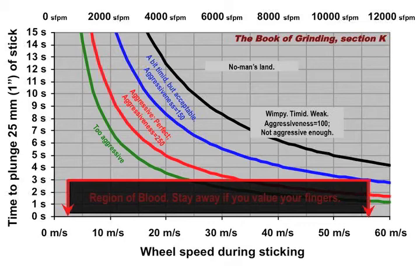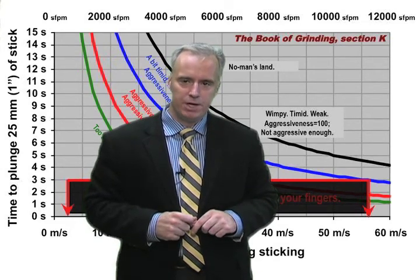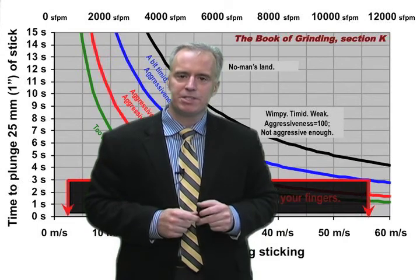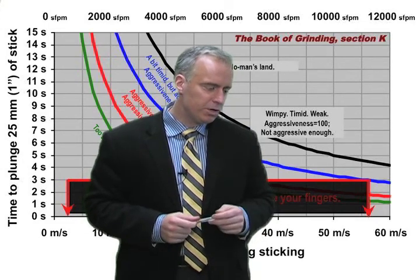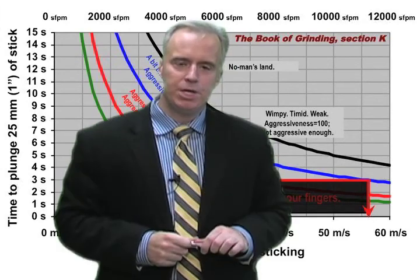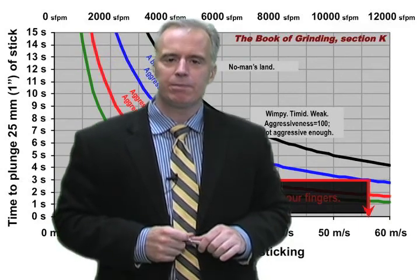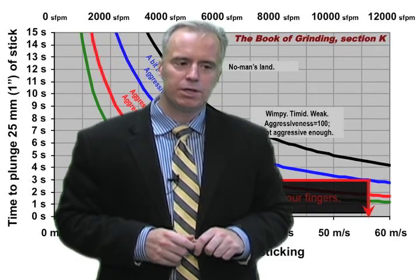For those doing it by hand, be careful — we don't want to be in the danger region below where we stick it too hard and risk injuring a thumb. For those using auto stickers, it's straightforward: just assign a plunge speed to the stick. If it should take 5 seconds to plunge 25 millimeters, that's 5 millimeters per second. Tell the machine to plunge at around 4 to 6 millimeters per second — that's a good, reasonable sticking rate for most resin bonded diamond grinding wheels.